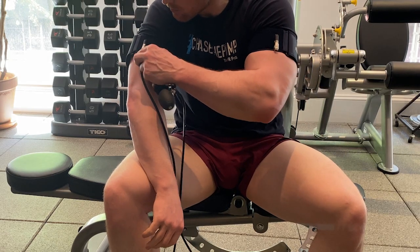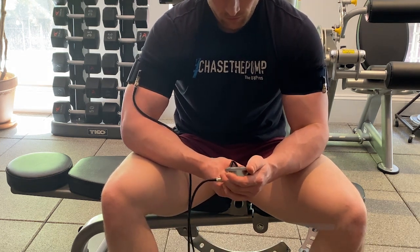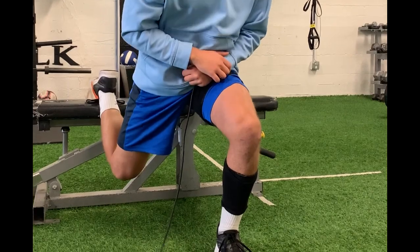Blood flow restriction training involves the use of a specialized cuff that's typically filled with air, and it is applied to the proximal most part of the limb — typically in the deltoid region for the upper body or the thigh region in the lower body.